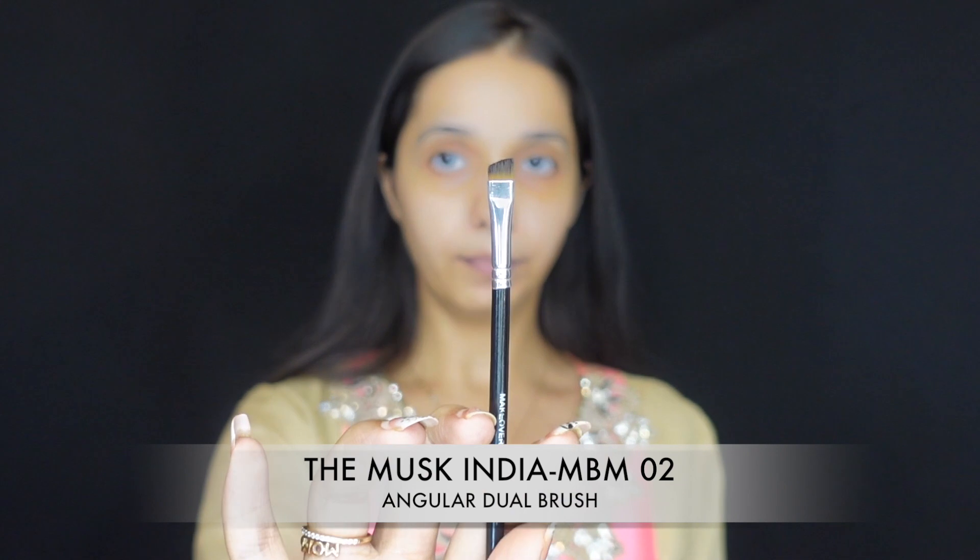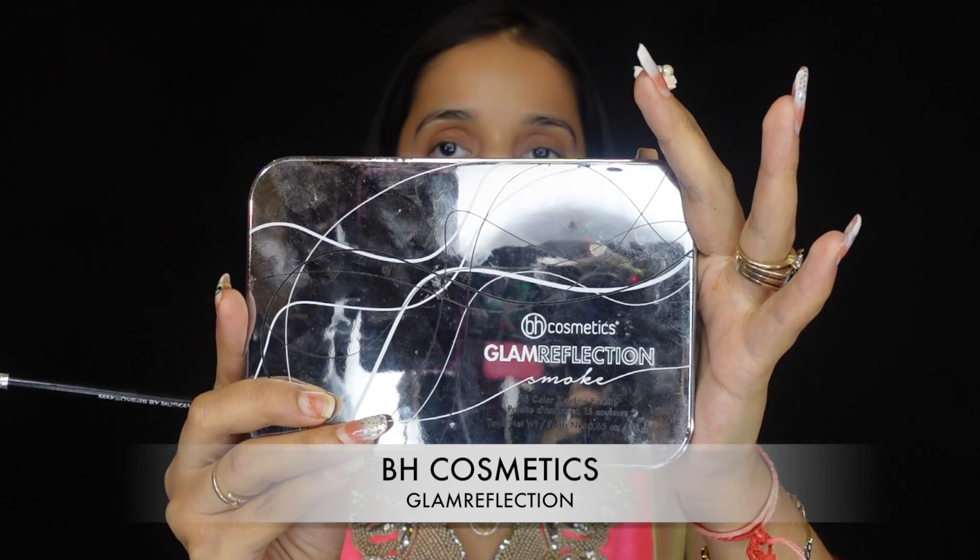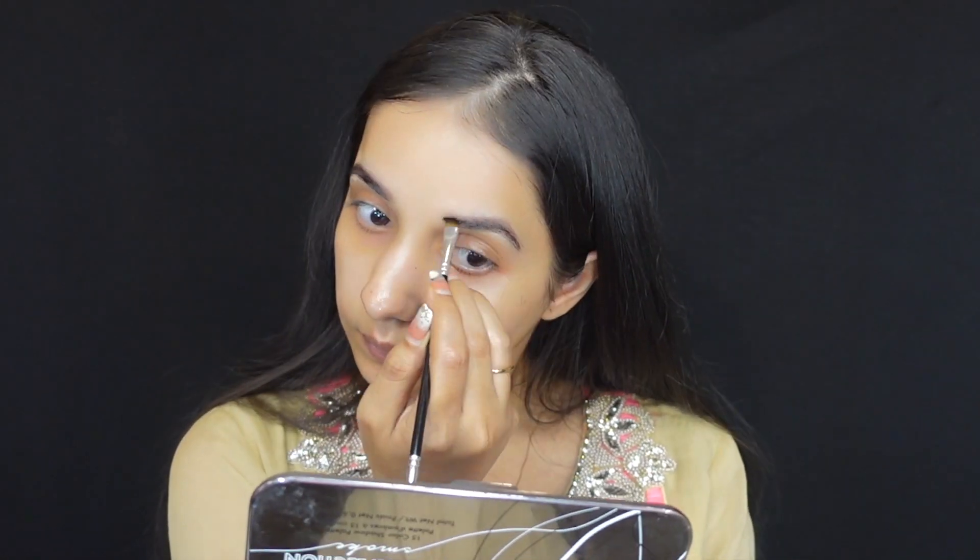For the eyebrows, I'm first taking this angular brush — it's a dual brush, MBM02 by The Musk India. I'm using the BH Cosmetic Glam Reflection Palette with this brown color. I've kept the eyebrows very natural, not too dramatic or fake looking — because the color I picked matches my hair color. You should also pick a color similar to your hair color if you want to keep it natural.